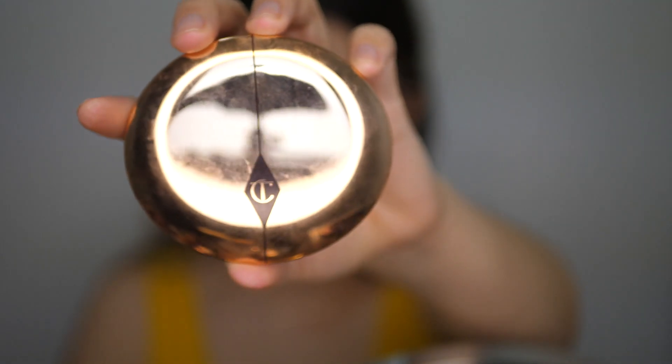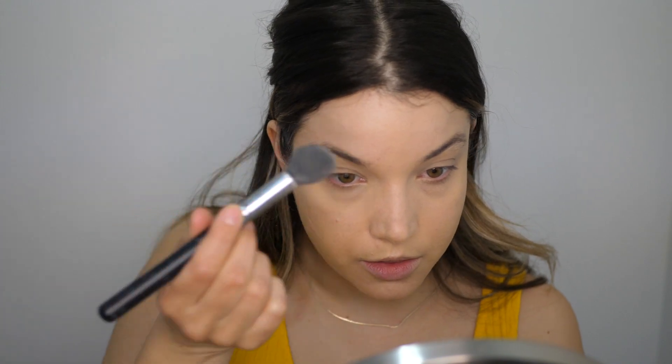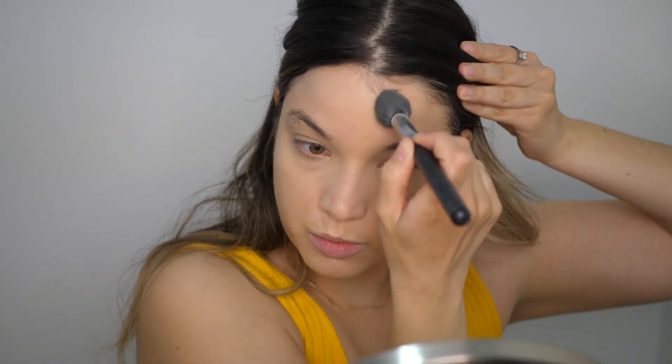I'm going to set the rest of my face with the Airbrush Flawless Finishing Powder from Charlotte Tilbury. The Hollywood Flawless Filter does not set on its own, so although I want my skin to look really dewy and glowy and fresh, it needs to be set or it'll just be a big mess. The great thing about the Airbrush Flawless Finishing Powder is that it has almond oil and rose wax in it, so it doesn't make the skin feel dry, and because the powder is so finely milled I'm able to set all my skin without taking away that glow.